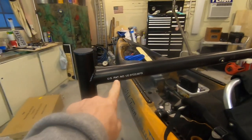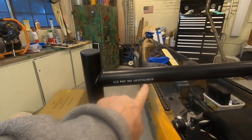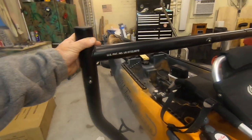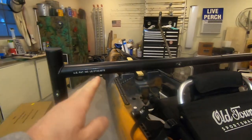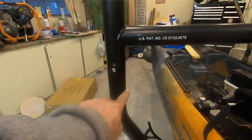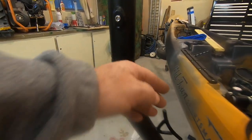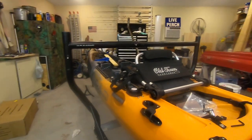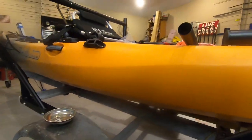It says US patent number blah blah blah — I wonder if it's really a US patent, but it doesn't matter. These normally when they fit on the back of a truck, you take this part right here, it kind of breaks right here and you spin this around to the outside. Of course you have to flip this one with that one and that one with this one, vice versa. It comes with bolts to drill.